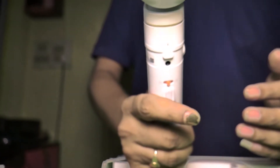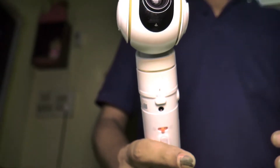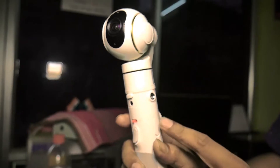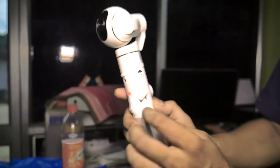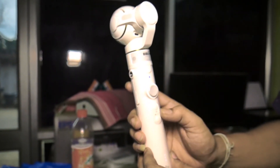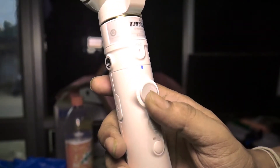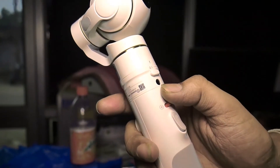I am going to put a camera on the camera. The power button, picture button, video button — up and down button. Next, headphone jack.